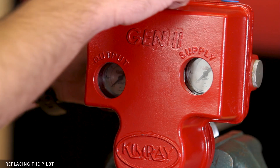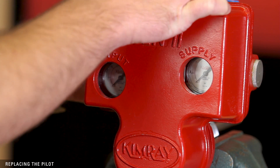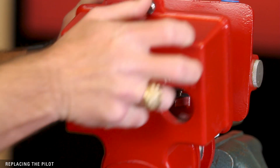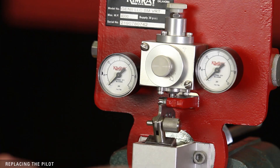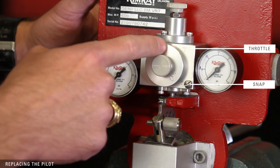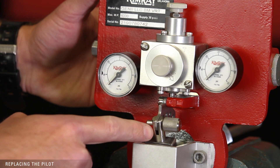You can choose to either repair or replace the pilot, depending on your needs. If you're replacing the pilot, disconnect your supply gas, open the case, and inspect the gasket for rips or tears. Note whether the pilot is in snap or throttle mode, and the position of the pull pin.